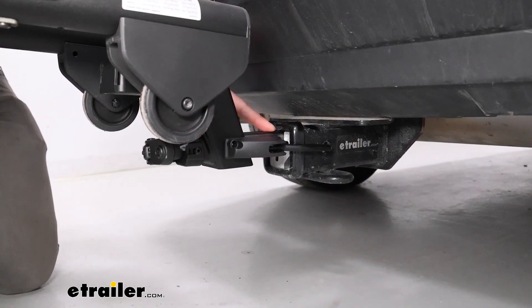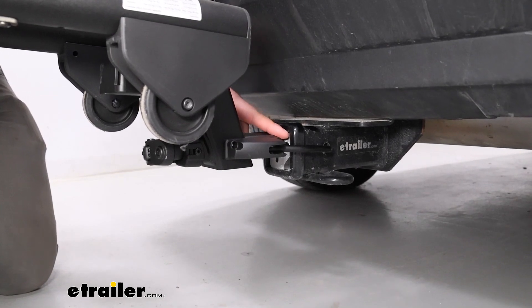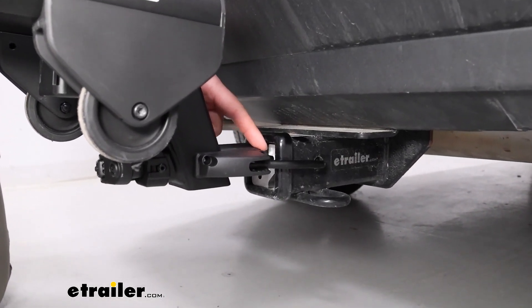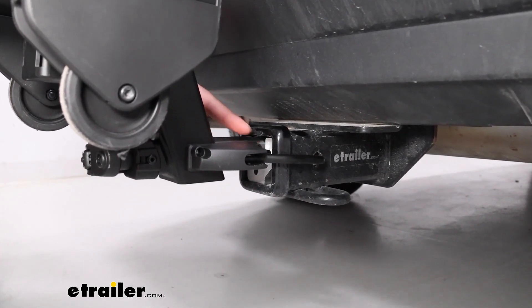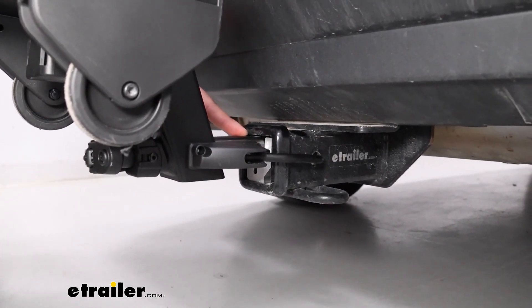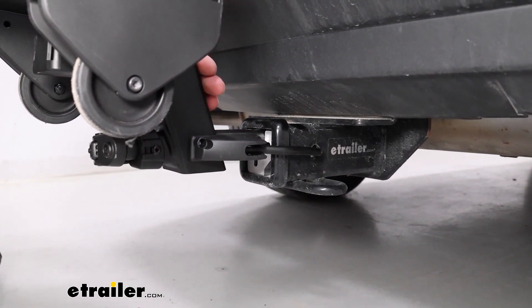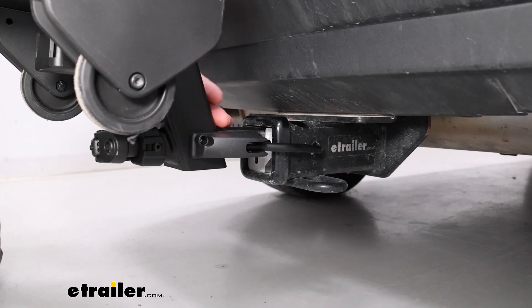Looking at that hitch, it's going to work with a two-inch by two-inch receiver tube using the included adapter sleeve. If you remove that silver piece, it would work with inch-and-a-quarter as well — both class one and class two — due to the lightweight of the bike rack itself.